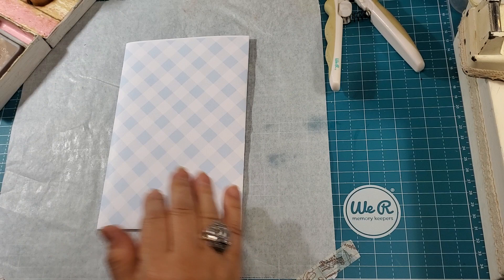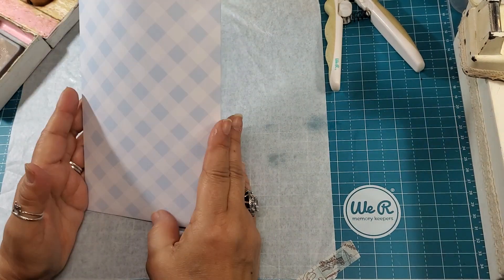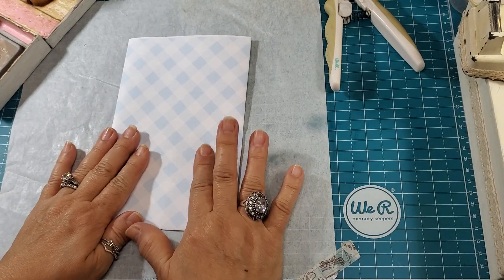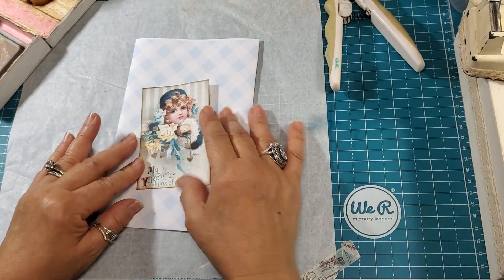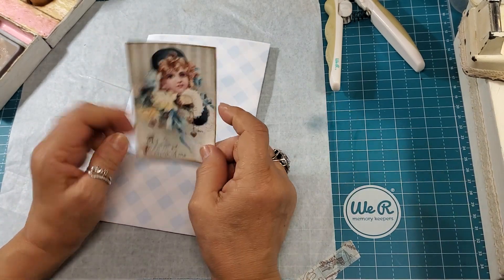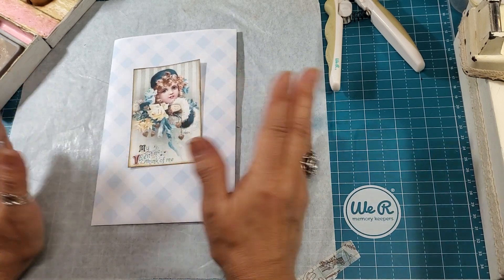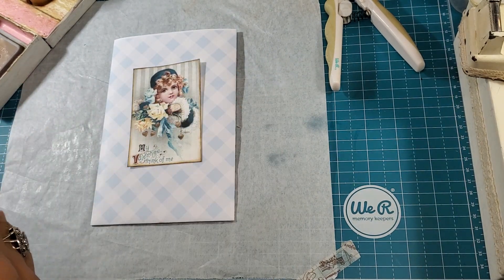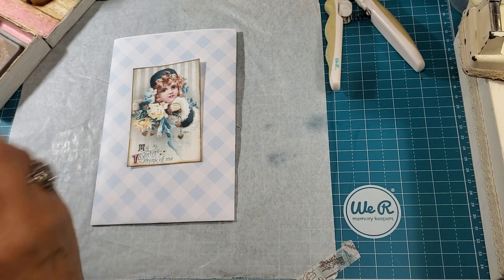This is another bag that I've made. I printed the paper on 8.5 by 11 and created my bag. This is the image I want to use. Now this image has 'My Valentine, think of me,' but I don't want it to be a Valentine bag — I want it to be a universal bag that can be for anything.